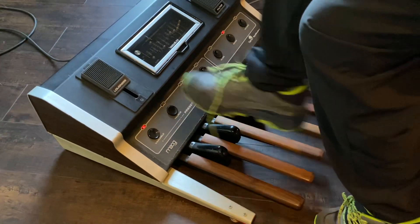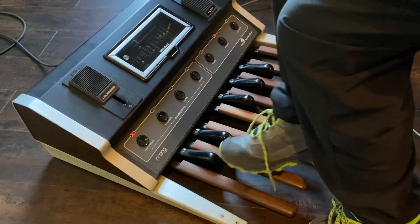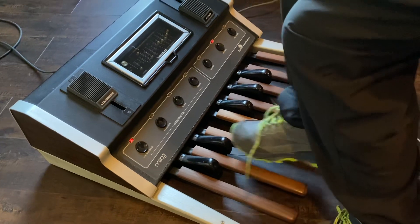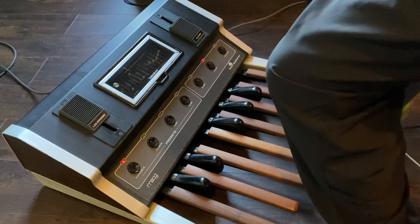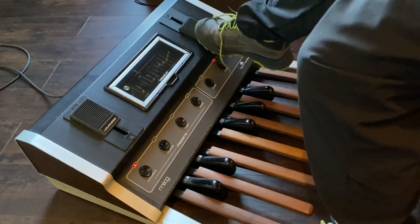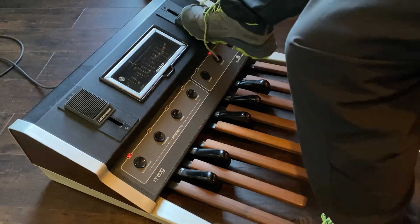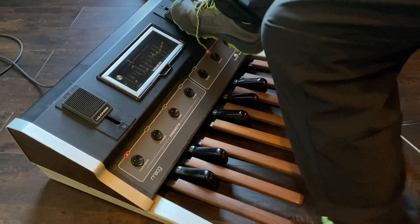This is how loud it is. Show the filter. Show them the filter. That's so cool.